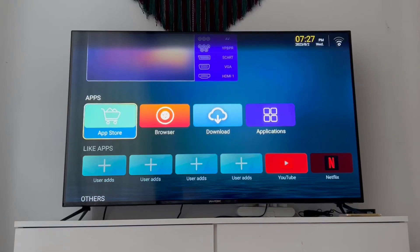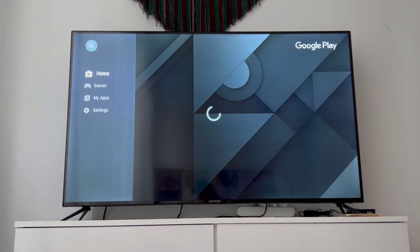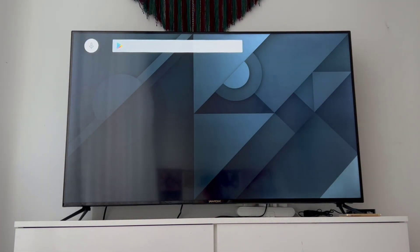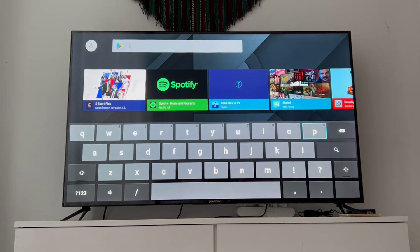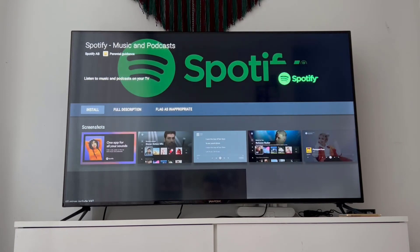Hello my friends, welcome back to another video. Today I'm going to be showing how we can log into our Spotify account on your smart TV. If you're wondering whether we can listen to music on Spotify on our TV — yes, absolutely. But you have to install the latest version of Spotify on your TV first, and you can find that from the app store of your TV.